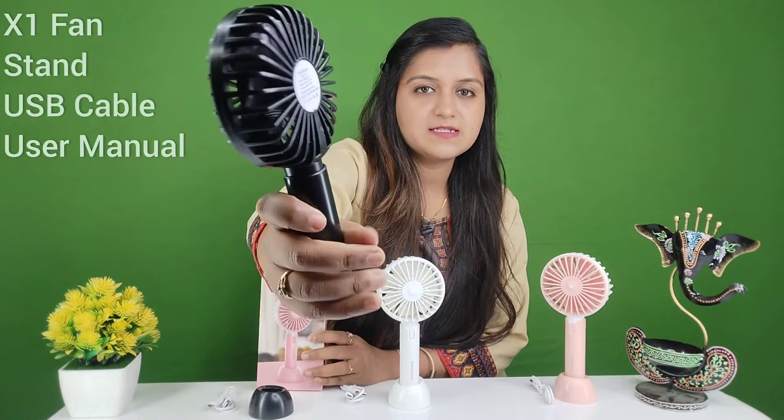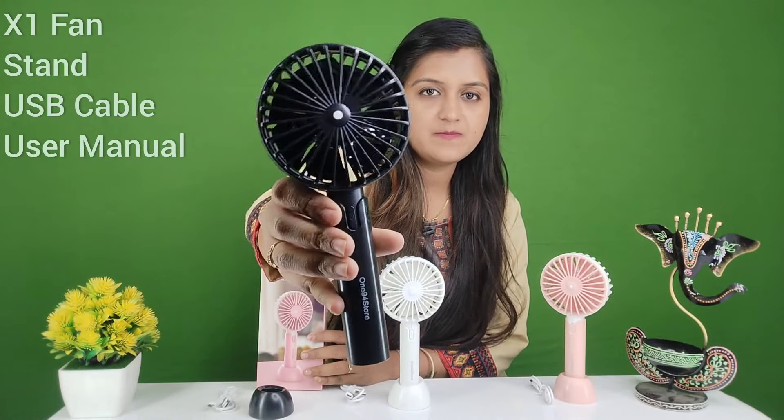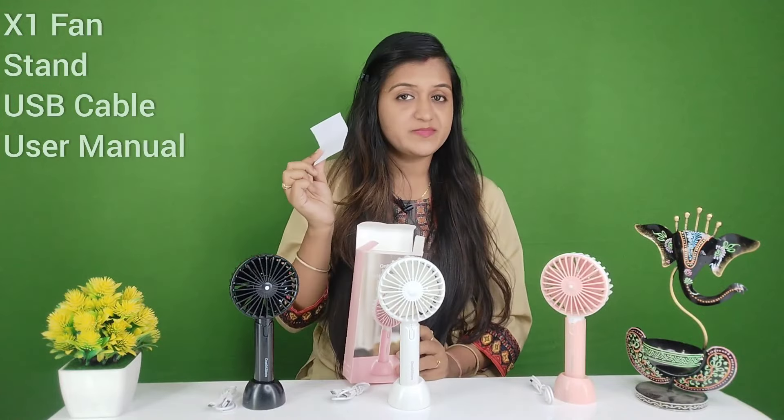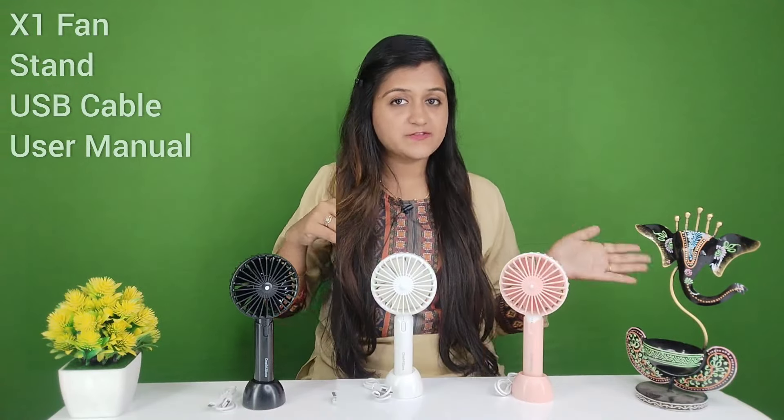In this way, you will also have a fan in the black color. You will also get a user manual card. The X1 Mini Fan comes with many features — first, let's look at some special features.